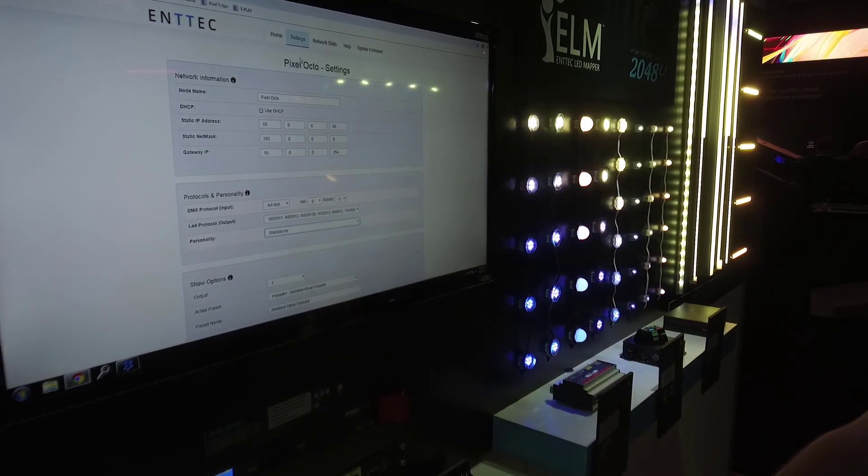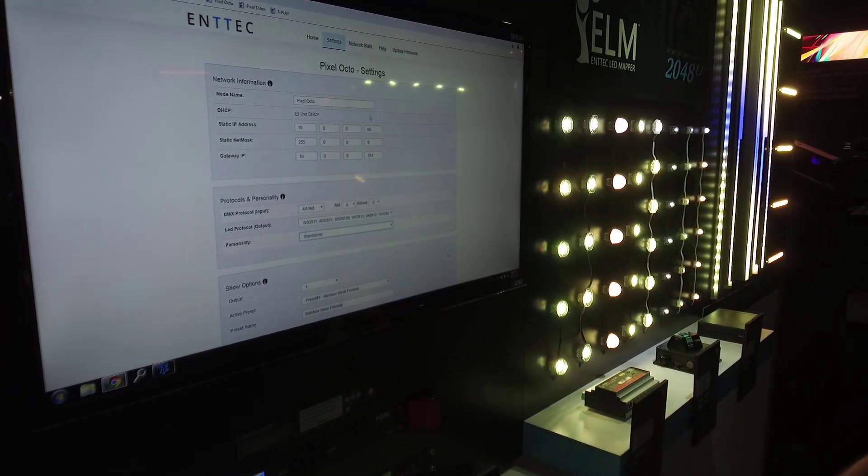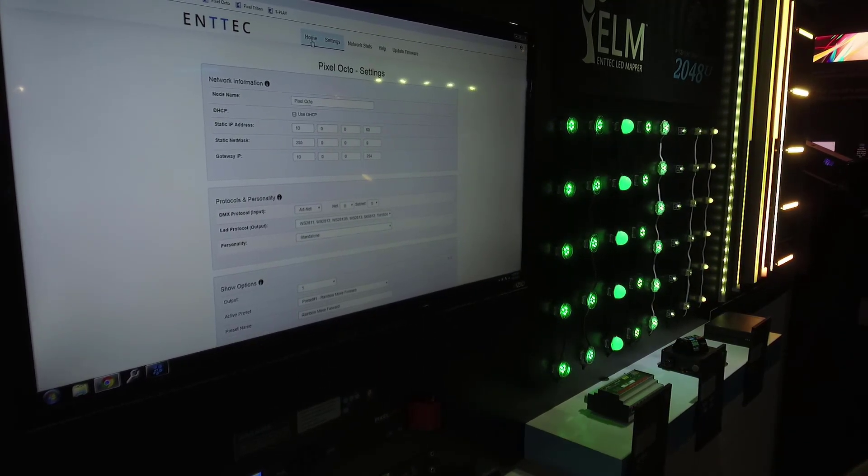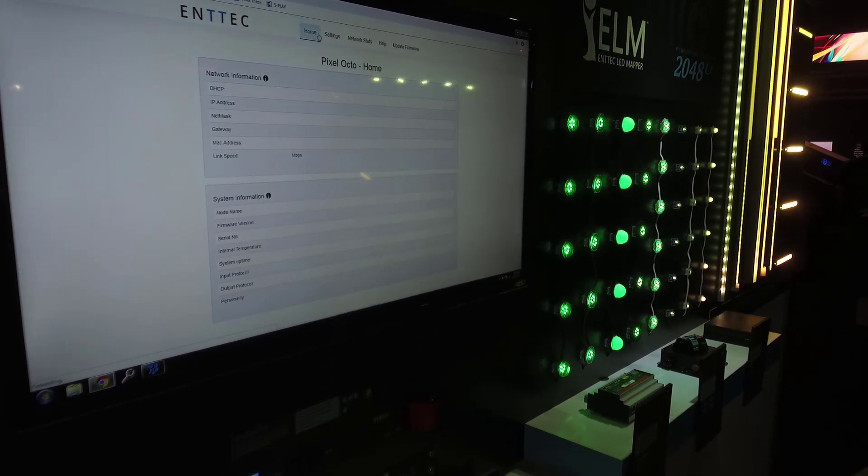It's a really, really diverse piece of equipment. It'll do a lot of things. It'll give you a lot of flexibility on your installation, and will come in at an almost ridiculous price point, so we're really happy about it.